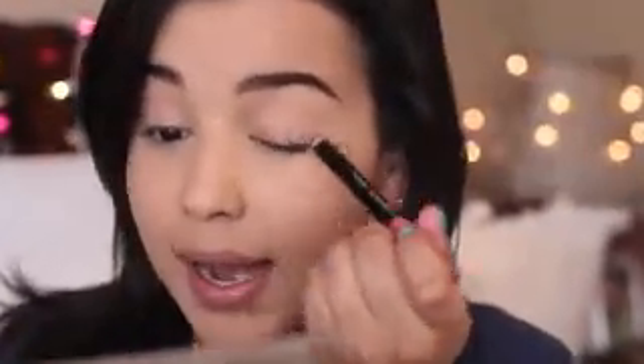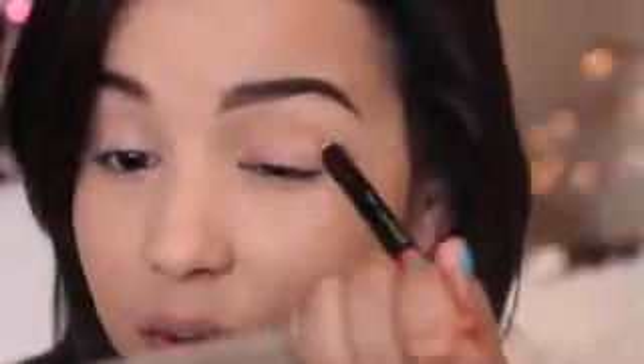Now moving on to the eyes, I'm going in with CoverGirl's Flamed Out Shadow Pencil in the shade Hot Pink Flame, and I'm just dragging it all over my eyes — this is just going to act as a base for all of our shadows to adhere to. We want to keep the eyeshadow pretty minimal for this princess look and focus on the lashes, because we want very nice, long, voluminous lashes. So I'm going in with CoverGirl's Flamed Out Mascara in the shade Black, and this has a curved brush feature to it, so it's going to ignite every single eyelash.